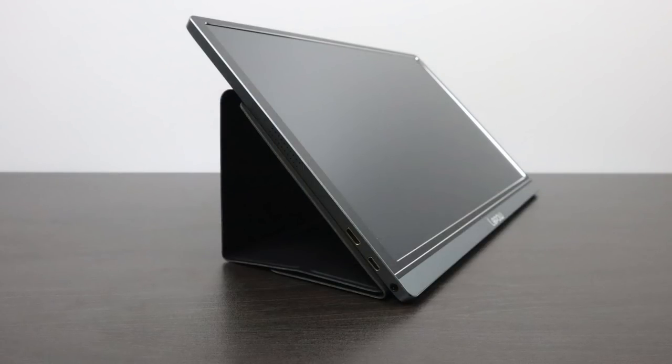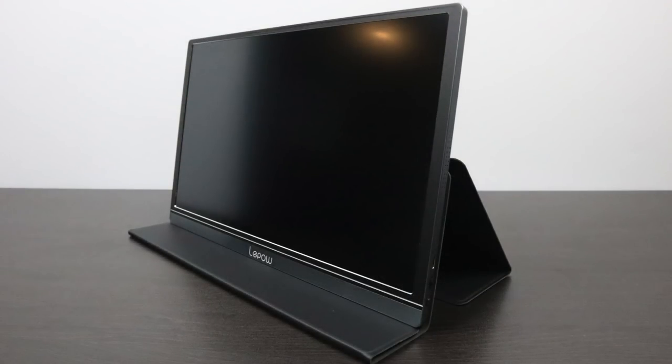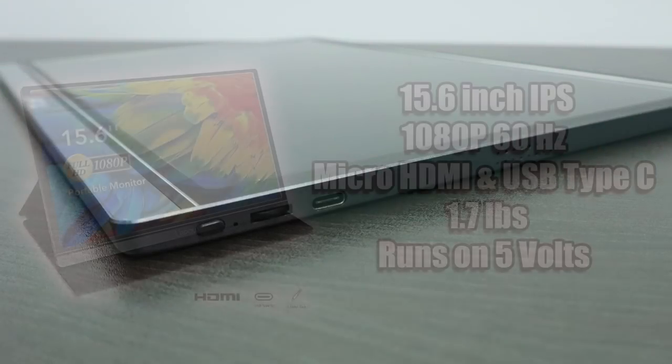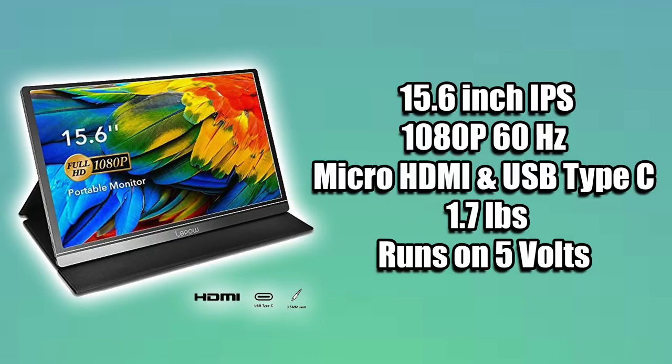Overall, the monitor is actually much better than I thought it would be — it's exactly what I needed. I love the option of just plugging in my phone and it powering the display. This will also work in portrait mode, so it's perfect as a secondary display for your desktop or workstation. A 15.6-inch IPS display at 1080p, 60Hz, micro HDMI in or USB Type-C in — the whole thing only weighs 1.7 pounds and runs on 5 volts. If you've been in the market for a portable monitor, you might want to look into the LaPau 15.6-inch 1080p display. I picked mine up on Amazon, so I'll leave links in the description.